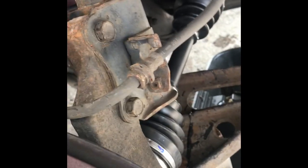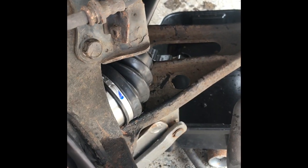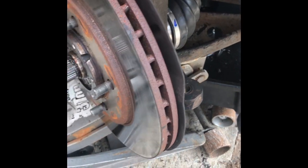Tie everything up, put this one back — basically you do everything in reverse. When you're moving the parts back, just do everything in reverse and you're good to go. I'm gonna finish this up and see you in a little bit.